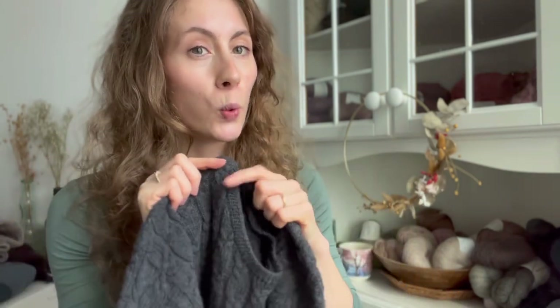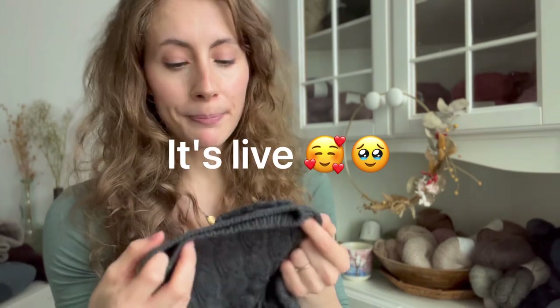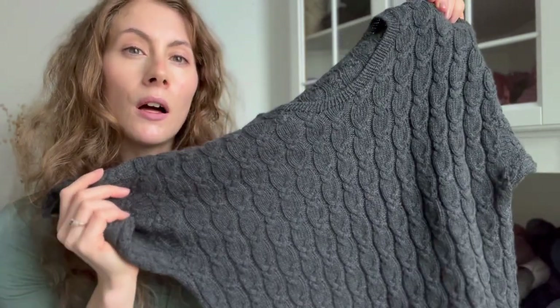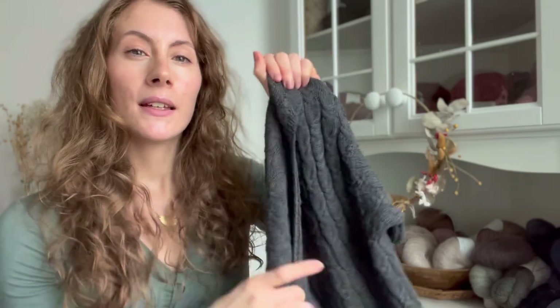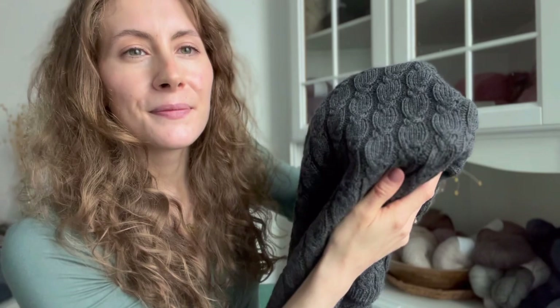I finished this last week and the pattern should be going live soon. I used around 230 grams of fingering weight yarn in size small. I used Jertekarlana cotton in a lovely graphite gray color — it's a bit softer than black but has kind of the same classic effect.